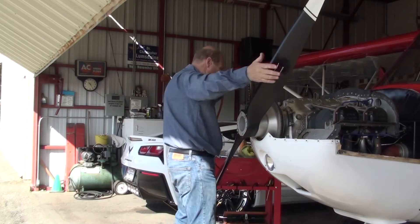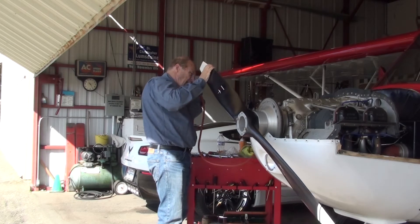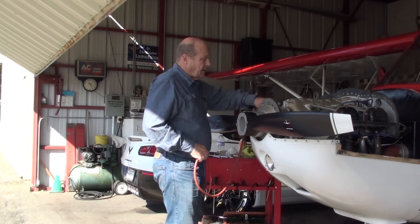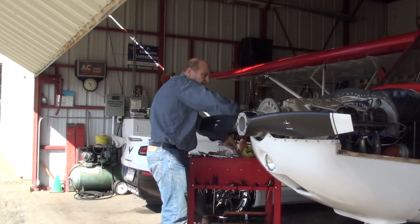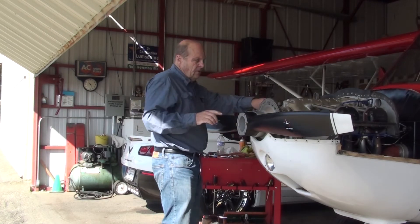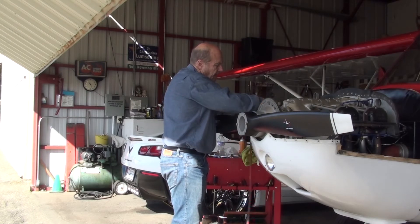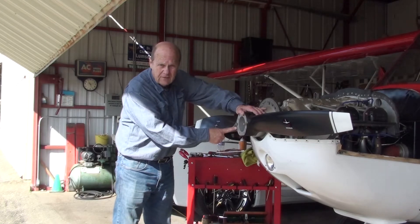You want top dead center on number one. Now some will argue that on a four cylinder you want the prop to be horizontal, but my instructions say all props should be at the 10 o'clock / 5 o'clock position at top dead center, with the number one blade at the top on the left. If your propeller doesn't have a one or two stamped on it, the instructions say that you use the side where the serial number is as blade number one.